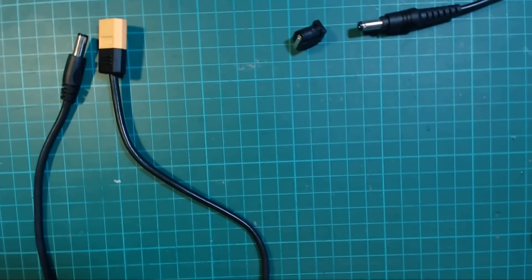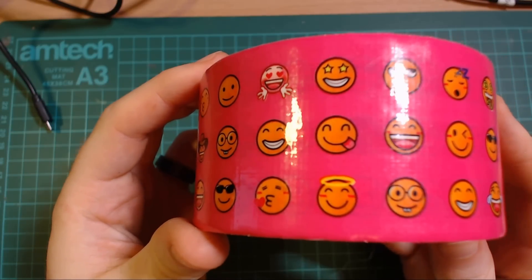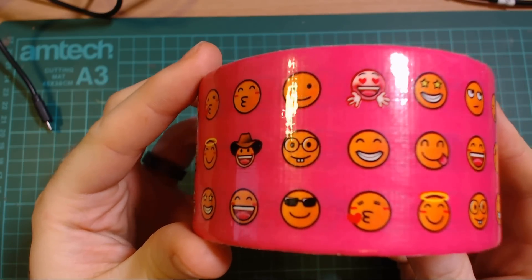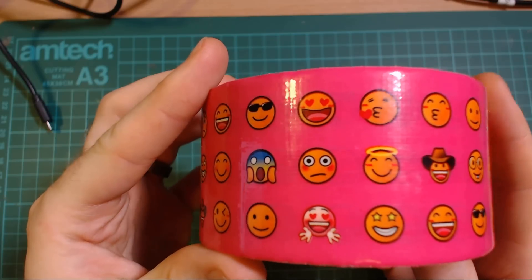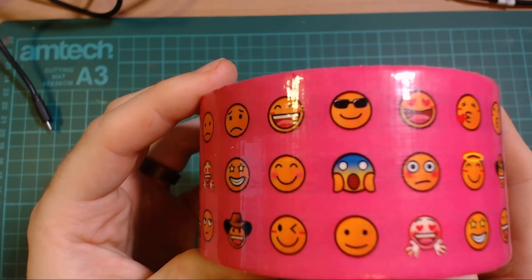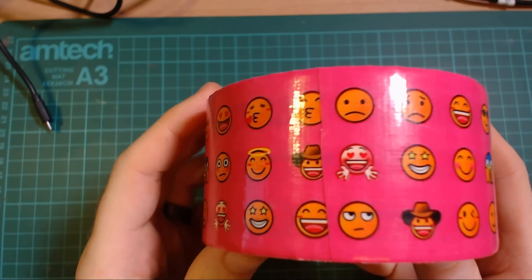I forgot to record the outro of the video before I put everything away, so instead of a picture of all the stuff I can show you the tape instead - it's pretty cool. If you want to see more postbag videos you can check out this playlist here. Other than that, I'll see you next time - bye bye!